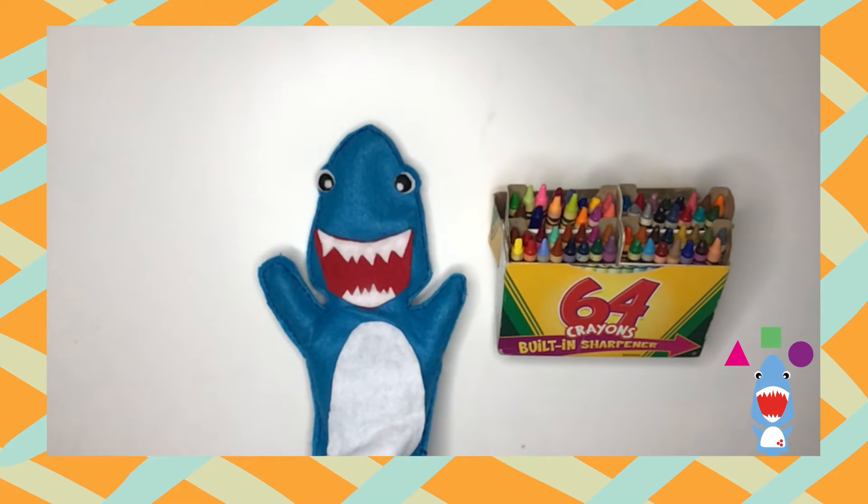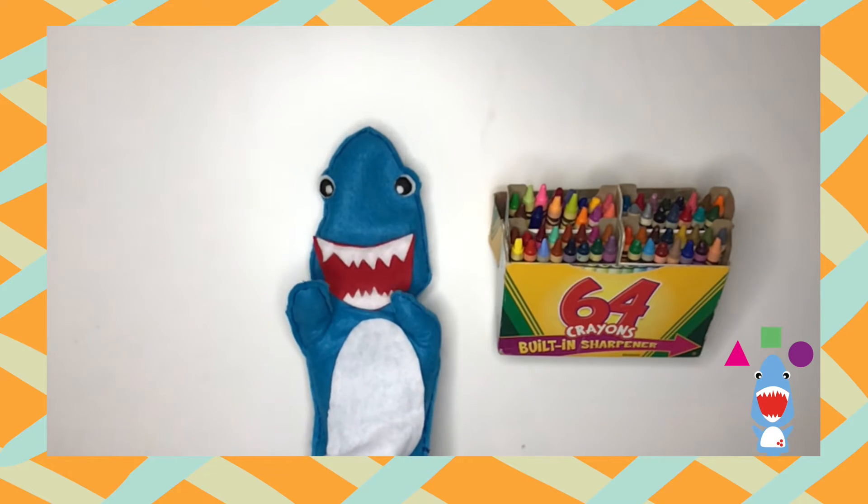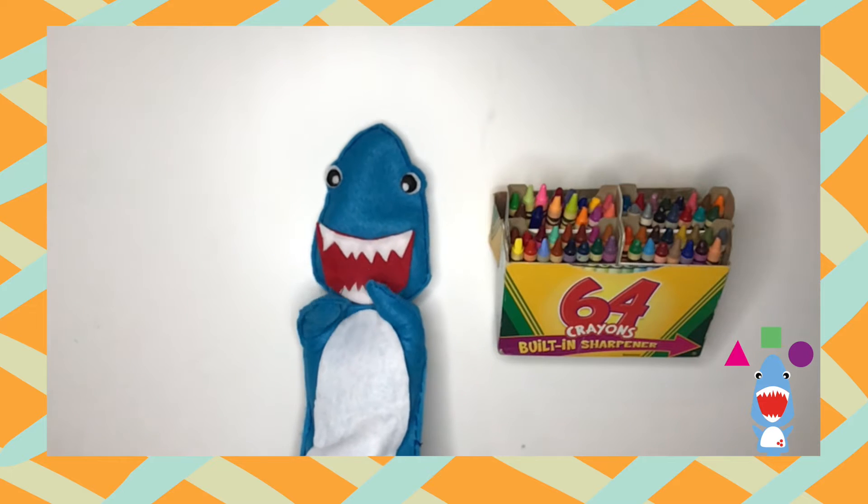Hi, my dinos! Thanks for joining me for a brand new episode of Shades with Sharky Shark. That's me, Sharky Shark!